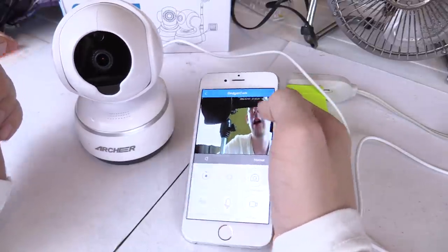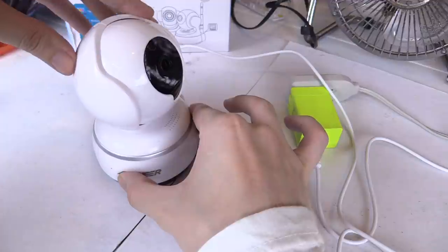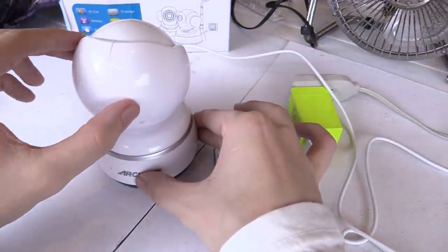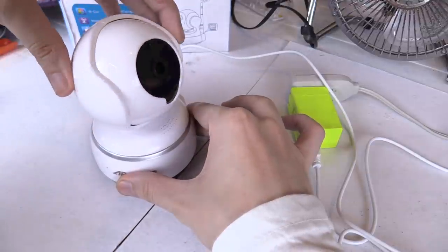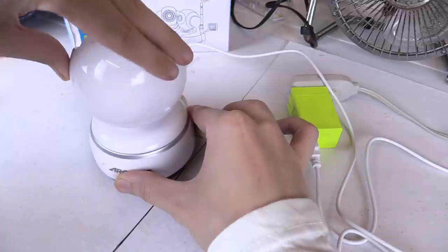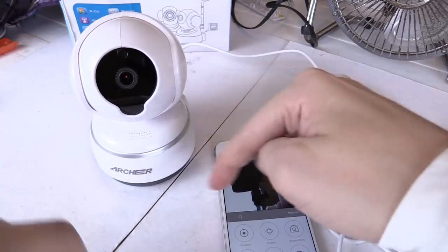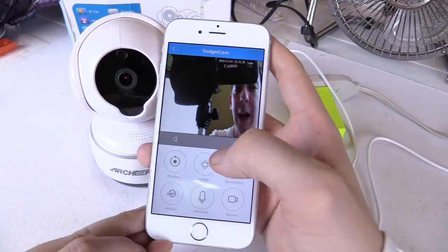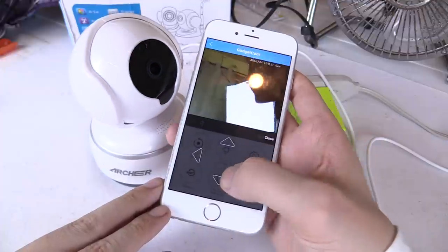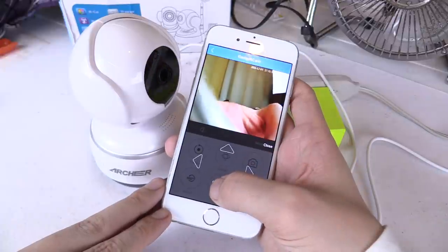It can do 180 degrees. If I turn it, you can see how far it can actually turn around — that's the limit, it can't go any further than that. But of course it can turn the other direction, so you do get a full 360 but you have to turn it one way or the other; it can't keep going around and around. If you don't want to swipe, you can also use the directional control and hold it down to go up, down, left, or right. It's really very simple to control.